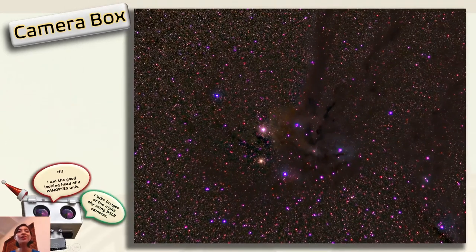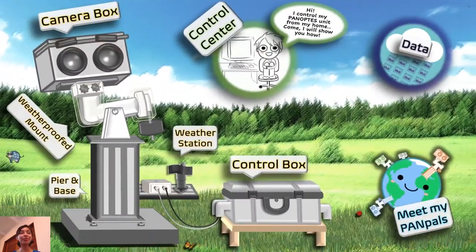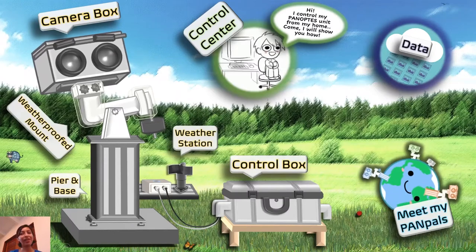Here is one beautiful image of the stars taken by a Panoptes head. Look at how colourful the stars are. You can also see some strange, fuzzy, dark dust just floating between those stars. Wasn't that fun? Let's see what else we have here.